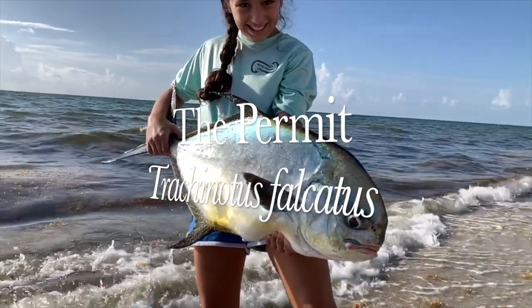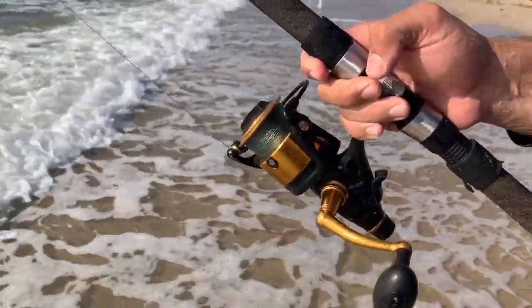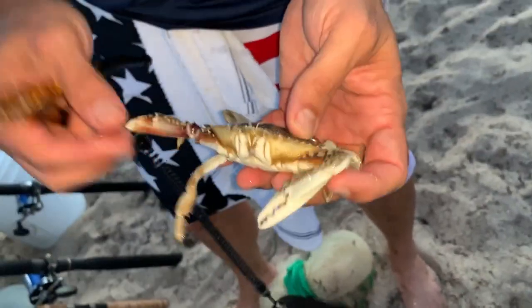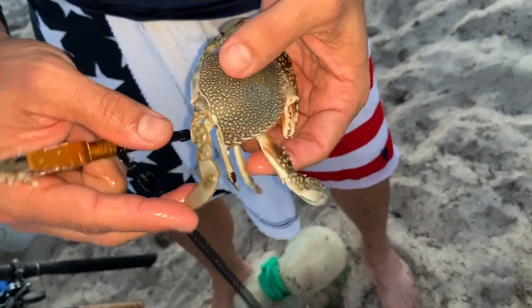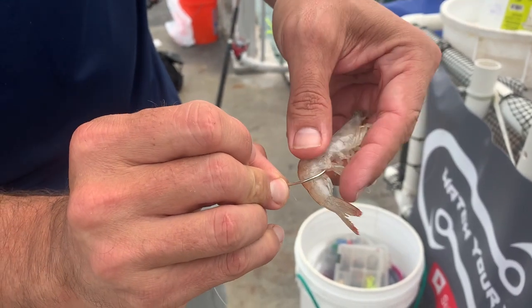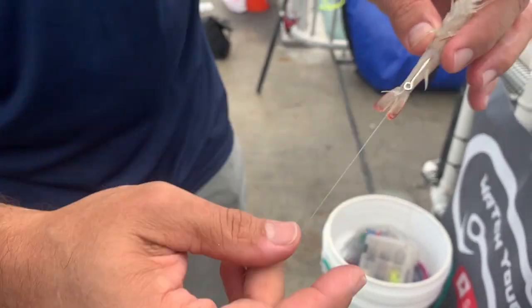The permit — Trachonotus falcatus — it's like hooking into a freight train, and it's a very, very elusive fish. Most people never catch one, and it's because they only eat shellfish. If you're not using a live crab or even a frozen crab, you're probably not going to hook a big permit. Some people catch them accidentally with sand fleas or live shrimp, and a permit will come eat the shrimp and then they'll get hooked into a freight train — they'll get spooled.